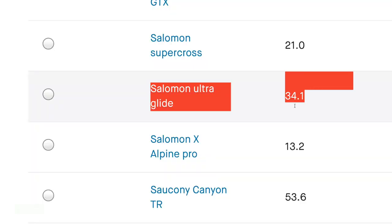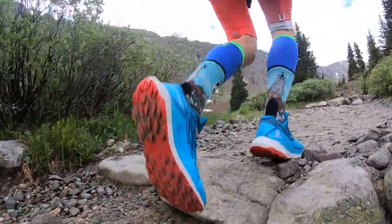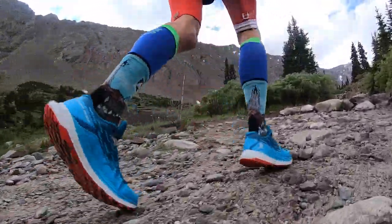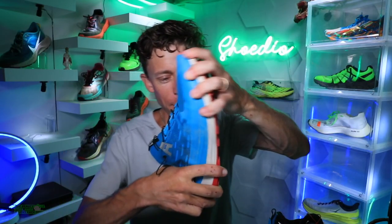We are at 34 miles in this shoe — there it is on your screen — 34 miles and at least 9,000 feet of vertical gain. I took this shoe up and down grazing Torrey's a couple times as well as one other run. Salomon Ultra Glide, full review, coming at you in the shoe. Here we go.